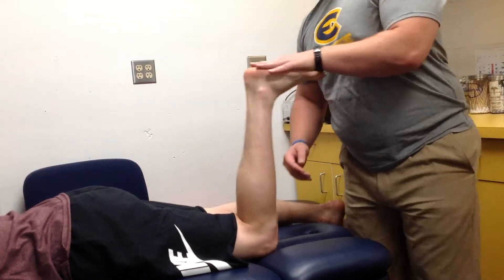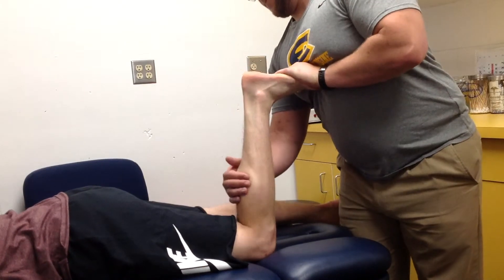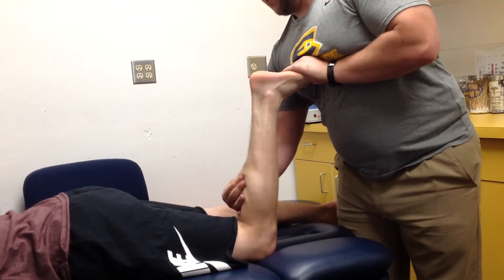You will compare bilaterally. Notice that when the knee is flexed, the gastrocnemius is disengaged and the soleus becomes the main plantar flexor.